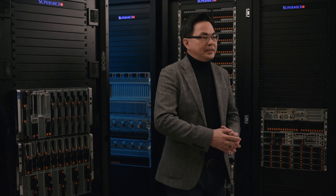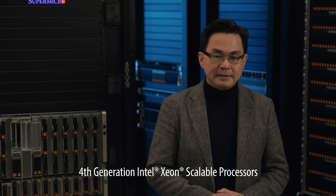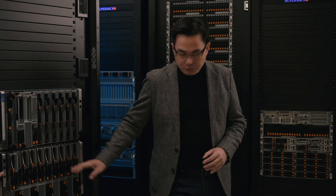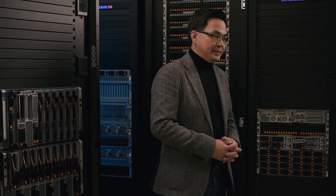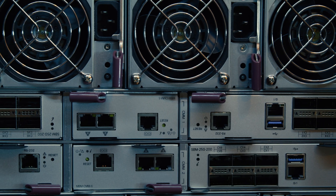The new generation X13 Superblade is better than ever. It supports the fourth generation Intel Xeon scalable processors and is available in two form factors: 8U with up to 20 blades, and 6U with up to 10 blades. Each blade server can have connectivity to four switches and two management modules in the back of the enclosures.